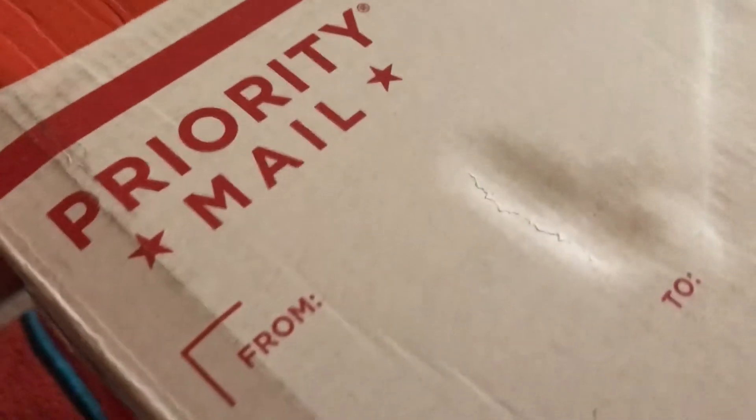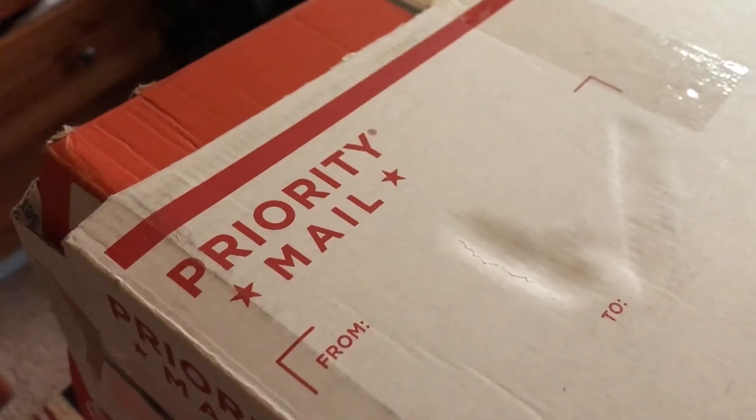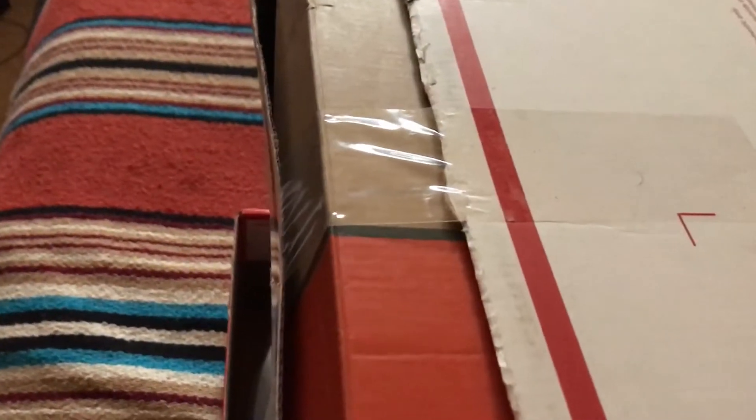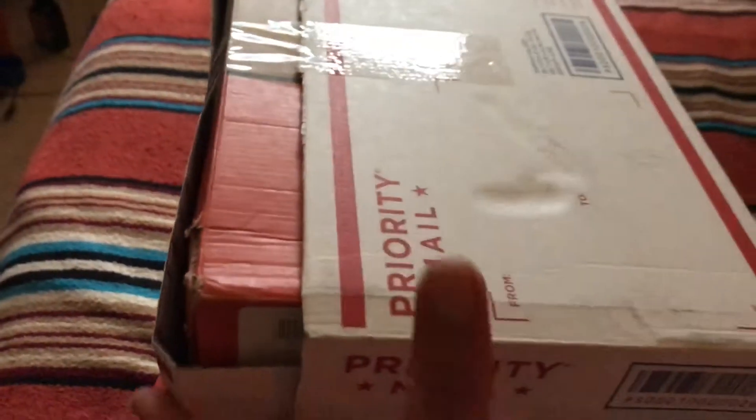The guy who sent this was so cheap. He was like, yo, I got the priority mail so I should be good. But then it didn't fit, so he was like, forget it, I'm just going to put tape over this. It's just going to be cool. So let's try to open this — it's like a super dope box.